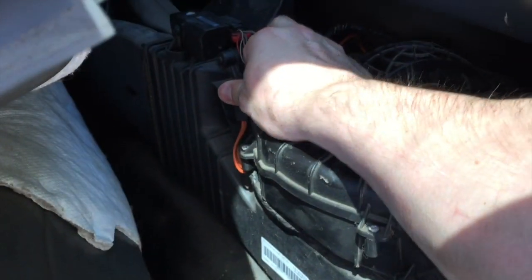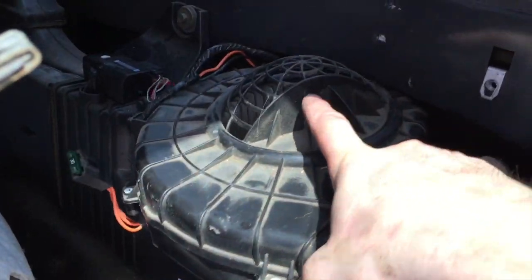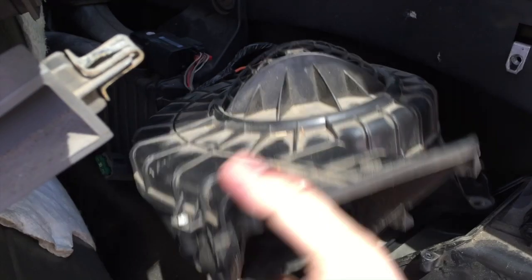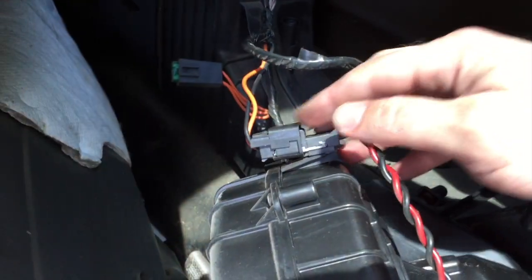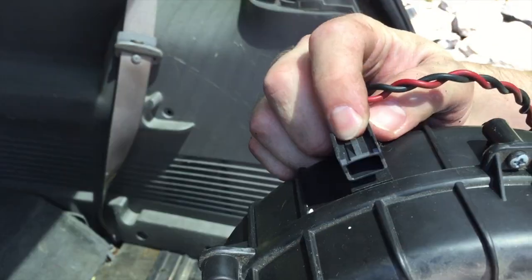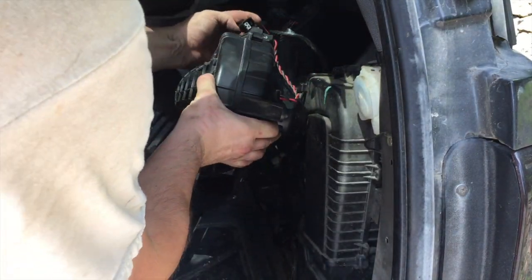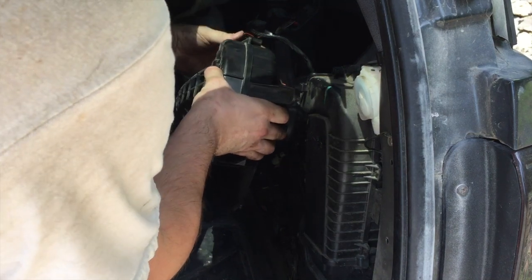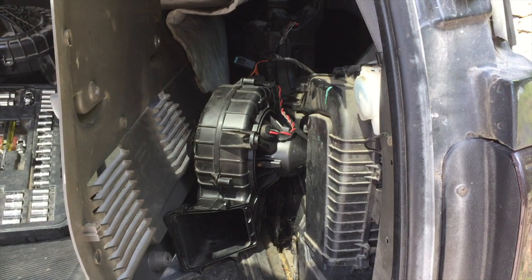I checked the fuse and it's still good. Here's the connector for the fan power — I popped a screwdriver in there to lift up on the tab and it pops off. I got the fan off the parts Trailblazer, so let's go ahead and hook it in. Now I'm going to turn the power to the fan on and see if this works. If it does, I just had a bad fan this whole time. If not, it's on to the next thing.